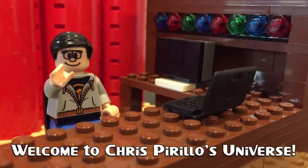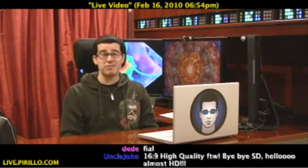Thank you for watching, liking, commenting, sharing, and subscribing right now. I started live streaming at live.perillo.com a few years ago, but up until this afternoon, I was broadcasting in a resolution of 320x240 at about 16 or 17 frames a second.